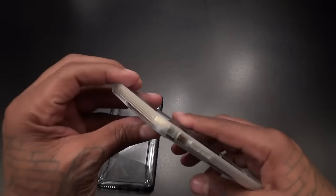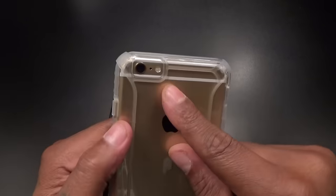Let me put my phone on airplane mode real quick so I don't get blown up. Alright, here we go. So this is what it's gonna look like on your phone. Also, you got a cutout for your camera and your flash of course.